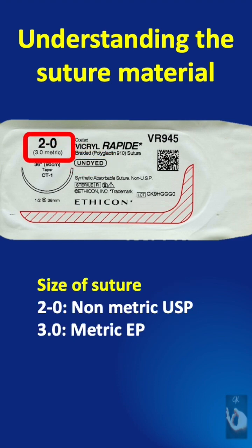This denotes the size of the suture. 2-0 is the non-metric size according to the United States Pharmacopeia, and 3-0 metric as given in the European Pharmacopeia.